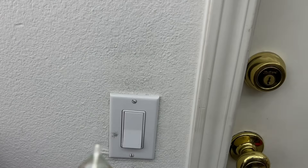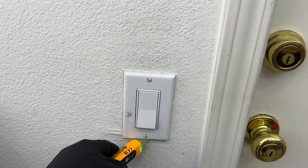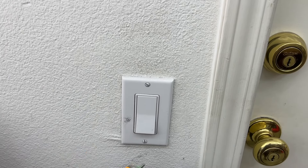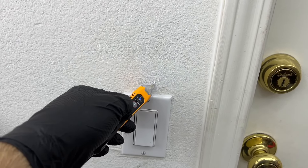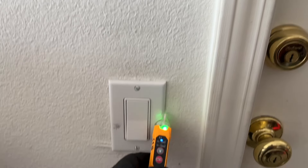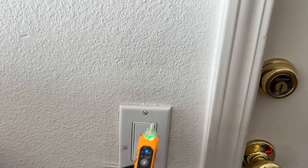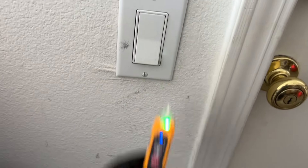Just to double check before I start — the contactless voltage tester goes off, so we have power here. I'll turn off the breaker. I keep saying fuse because it's automotive-related, but it's called a circuit breaker here. Checking again — no power, no reaction — so we're good. I'll open this up and take it out. The start should be on the side here.